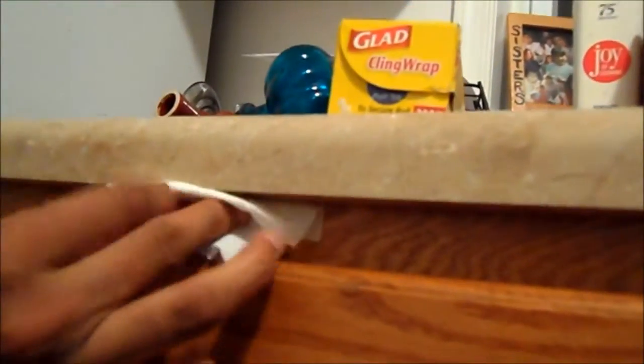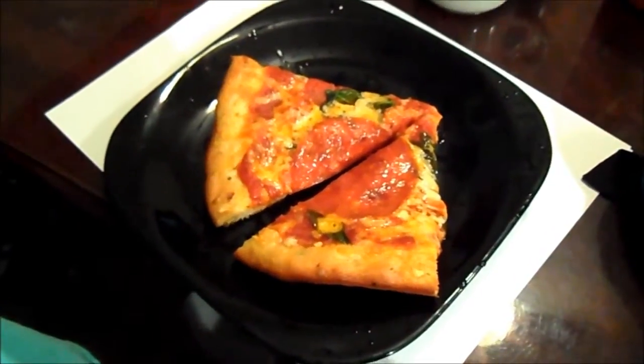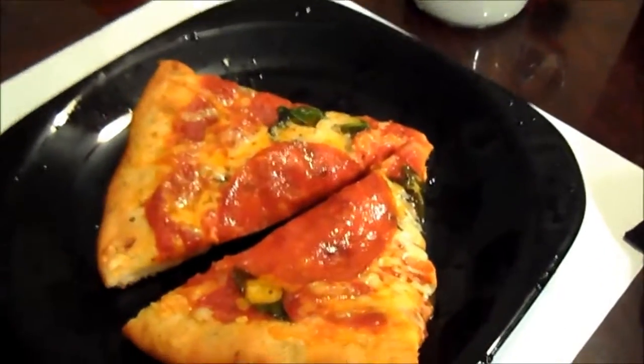You guys want to see something disgusting? Those two things are cockroaches. Don't let them fall in the drawer! They are alive, though. Put your napkin out bigger, babe. I don't want to touch it. Kick it back. Look at this pizza, though — oh my gosh.